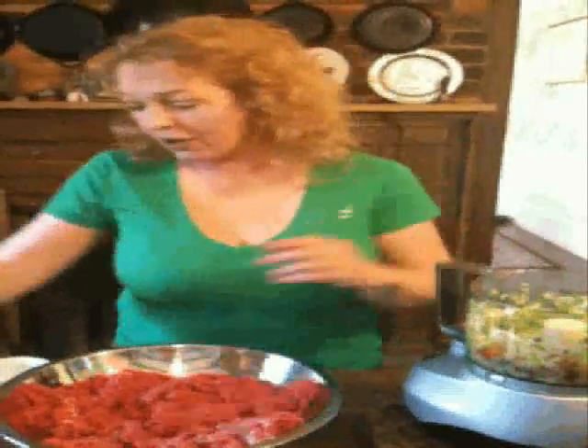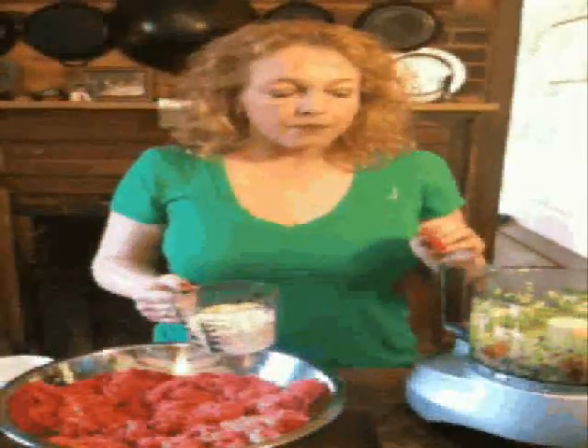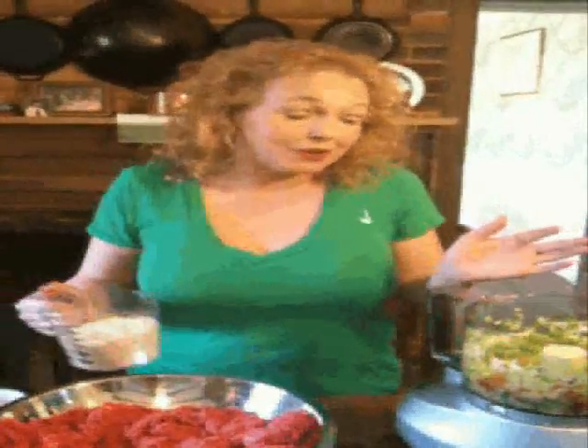This particular recipe makes a great big meatloaf, and I'll tell you why. I have a huge family, so we usually need it, but if for some reason I'm just feeding the children, I will divide this in half, stick half in the freezer instead of baking it, and I've got a free meal for another day.